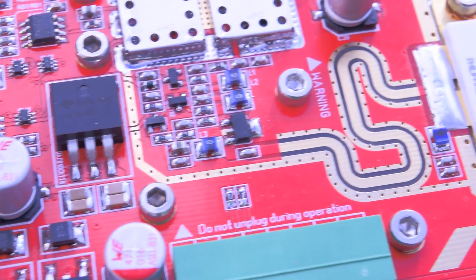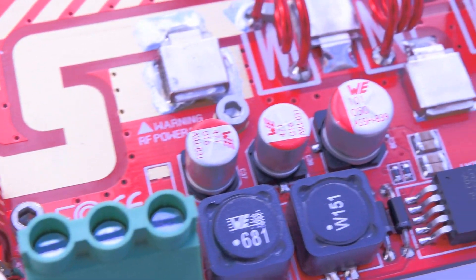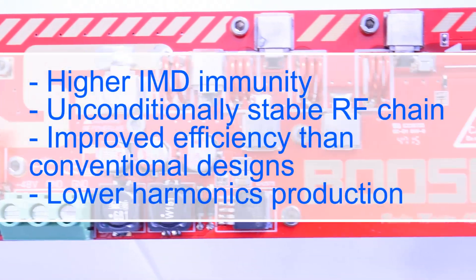It also offers lower RF losses, increased S-parameter stability, improved efficiency, and much lower proper harmonics production.